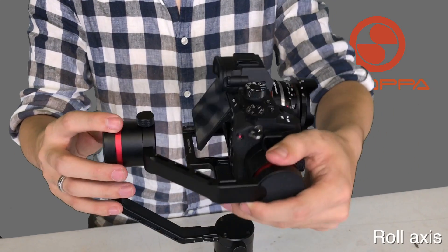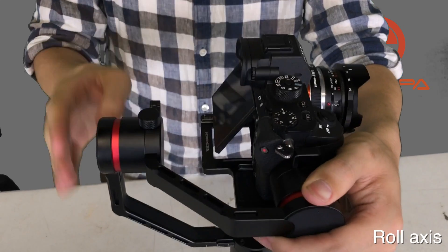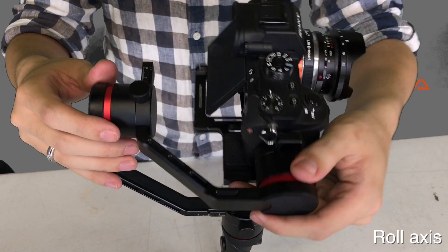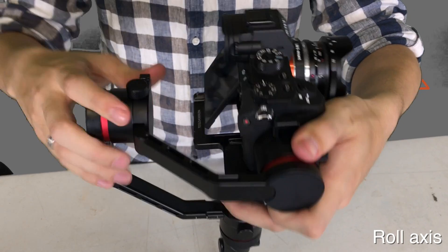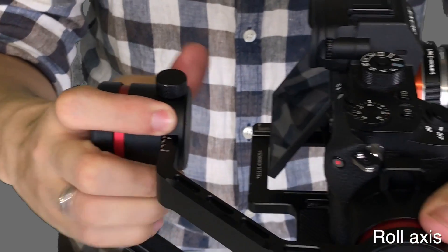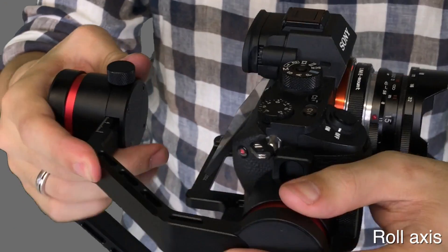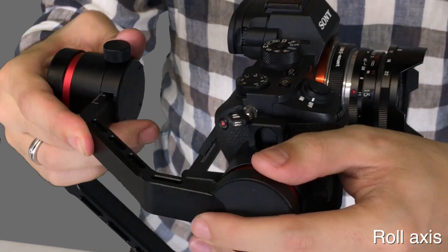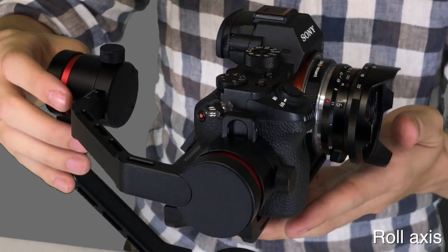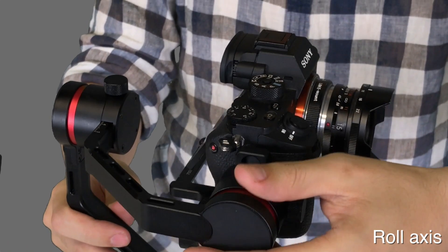Next is the roll axis. The roll axis is basically the same thing — you hold the camera at a straight 90 degrees parallel with the axis, and then if you let go, you can see which way it's rolling. Since it's rolling towards me, I need to push the arm out. You just go opposite of the roll. Now this axis is stabilized and balanced as well.